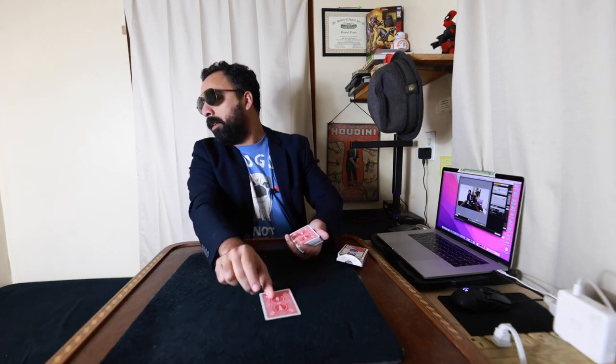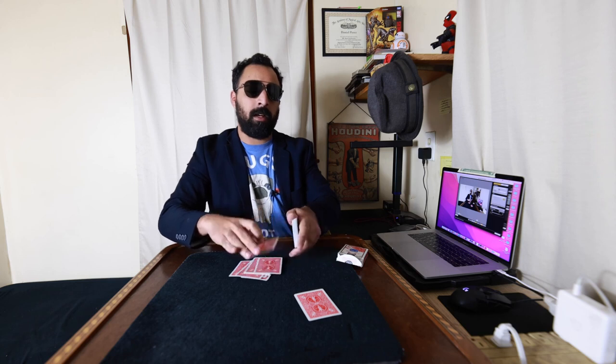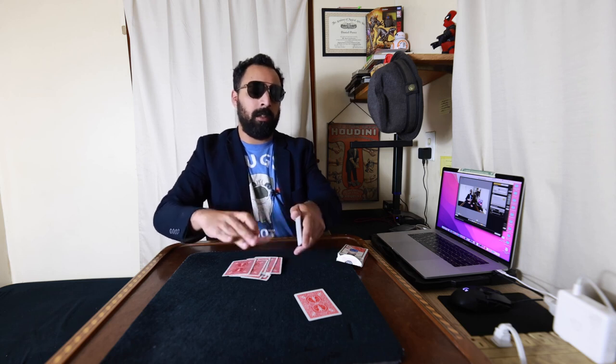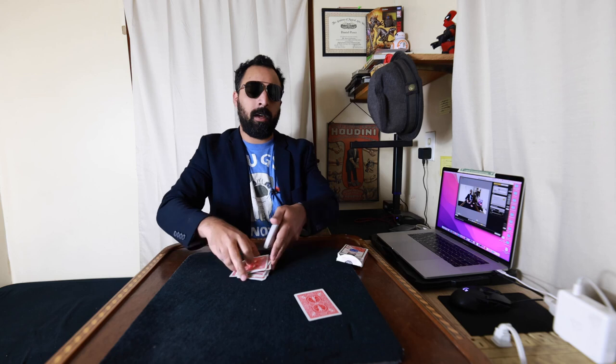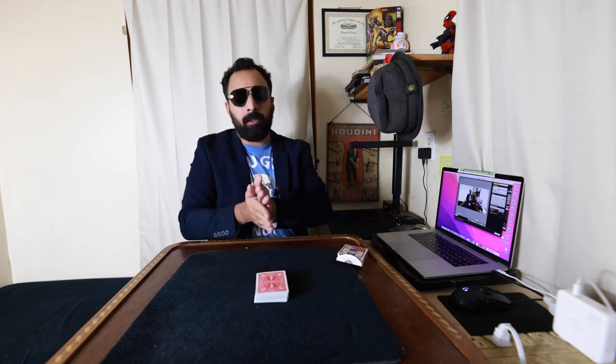We'll leave it right here, and the spectator, in the old-fashioned way, just like this — I'll be dropping packets and they tell me whenever they like to stop. They say stop here, toss their card there, show it — I'm not going to look at it — toss it back, and place all the cards on top, losing it somewhere inside the pack.